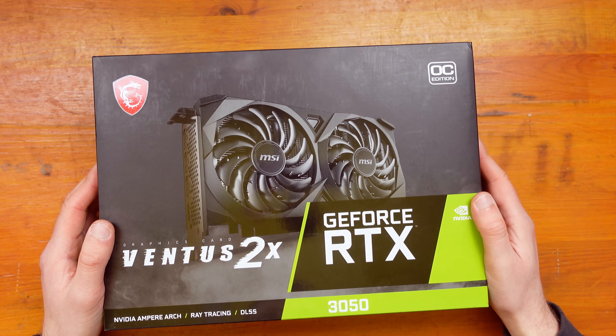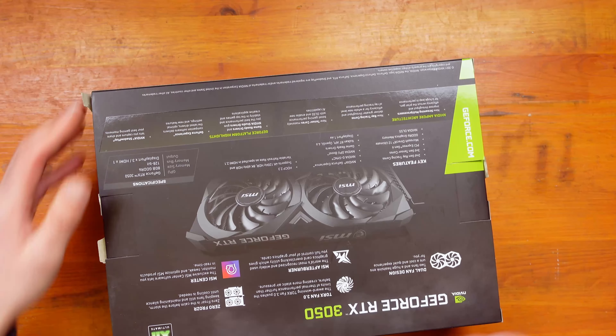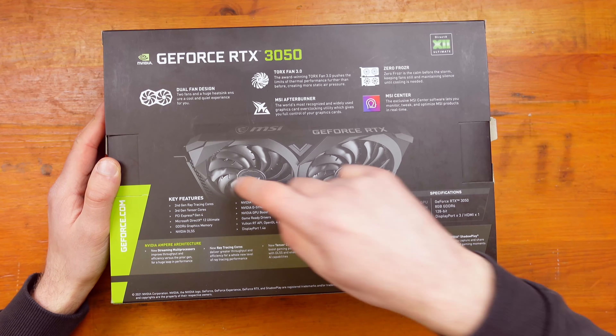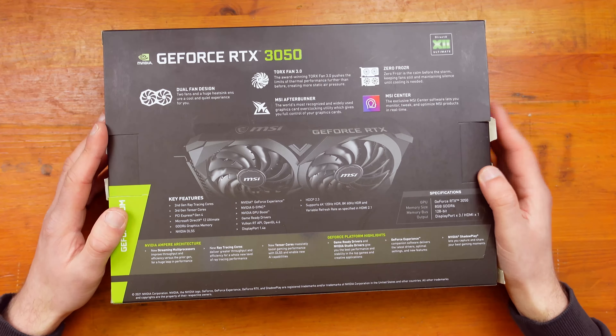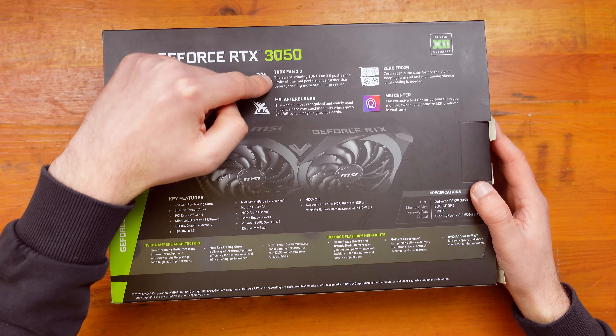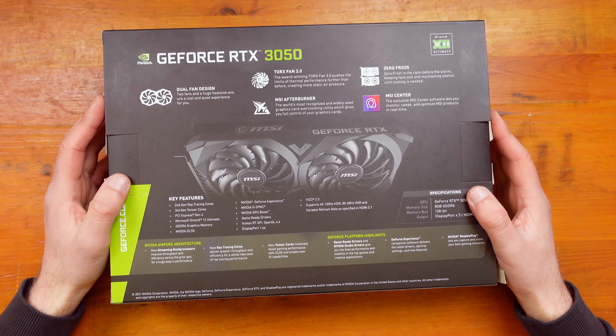This is actually the OC edition, I forgot to say. Key features listed on the back include DirectX 12 and PCIe Gen 4. We've got the dual fan design, and the Torque Fan 3.0, which just gives better performance for the fans.